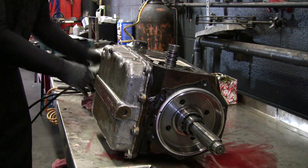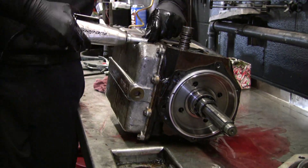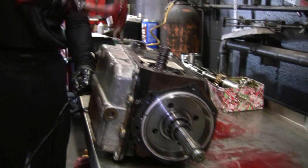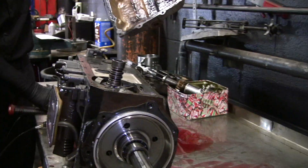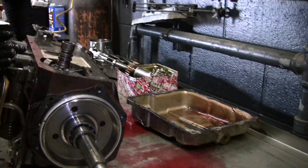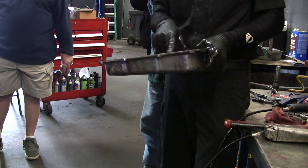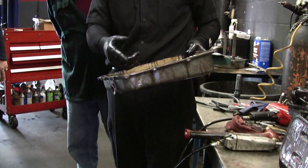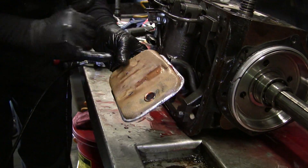Now we'll pull the pan. We're dealing with, first of all, a 60-year-old car. They didn't work that great when they were new and they're never going to work like a monster. This is normal — you're always going to find a little bit of that gray sludge in there. If you see shiny things that look like brass or silvery metal, that's never good. But this is normal, kind of a gray sludgy. Here's the filter — this is not replaced unless it's all torn up. It's just cleaned. It's a metal screen.